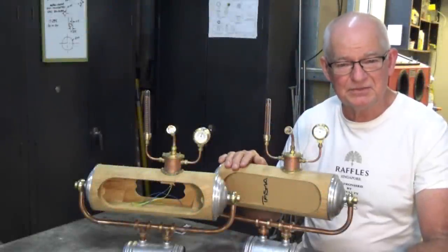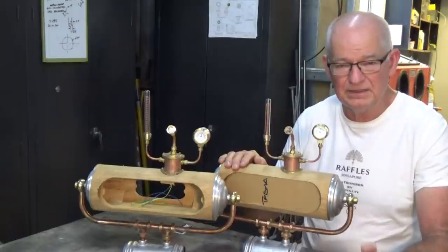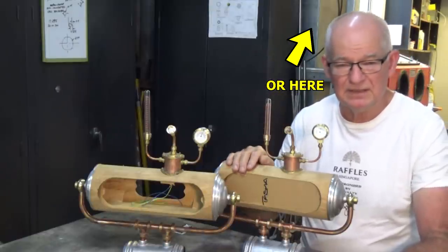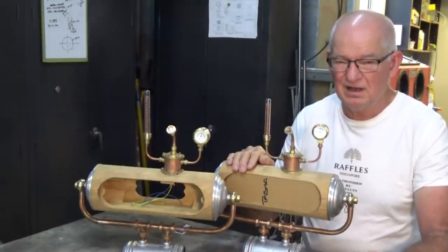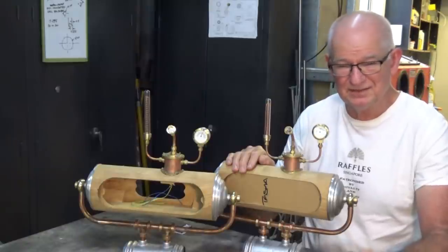Hey, good day, it's Prezi here. Thanks for joining me in the workshop today. This is episode 9 on building the Mixi clock. Playlist's up here if you want to go back and look at the other episodes. I know what you're thinking — episode 9, is this ever going to end? Well, yes it is, we're getting close. Still a couple to go.